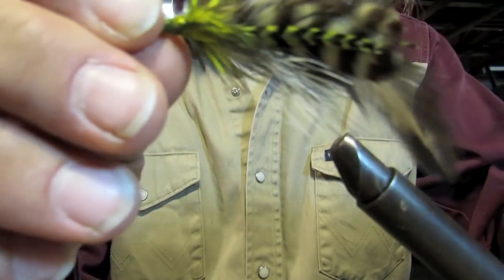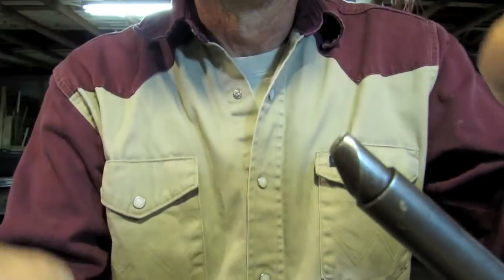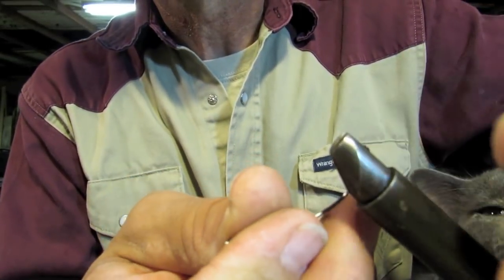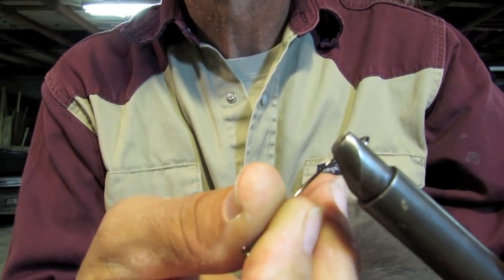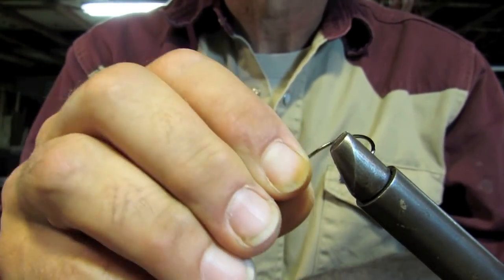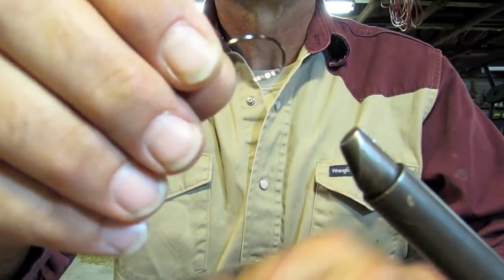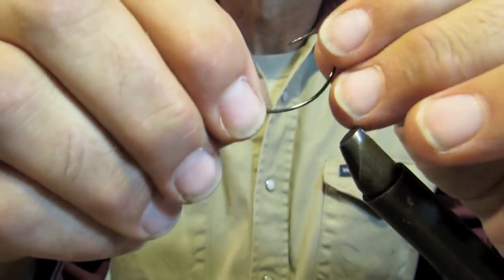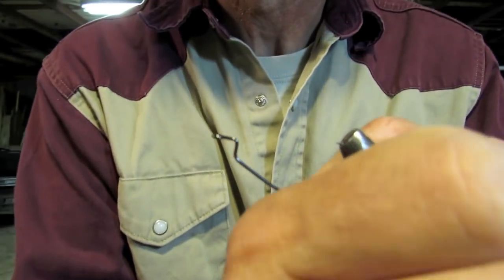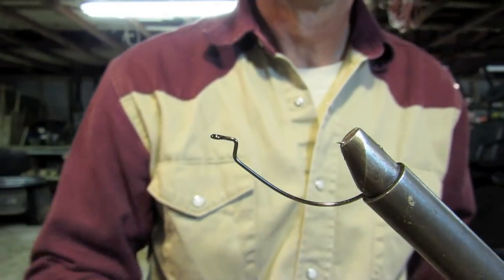I can tell which way this fly wants to orient. This is supposed to be the bottom like this. Now you get this little old worm hook and I'll smash the bottom. Probably going to do one additional tie to this. Put it in here upside down, way back in the vise. Double check to make sure we're still looking in the right spot. Perfect.